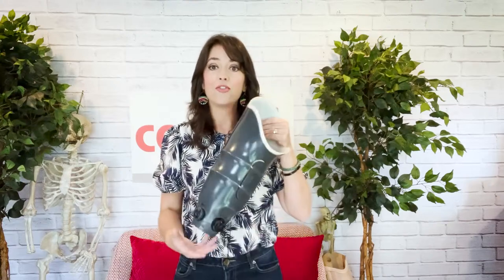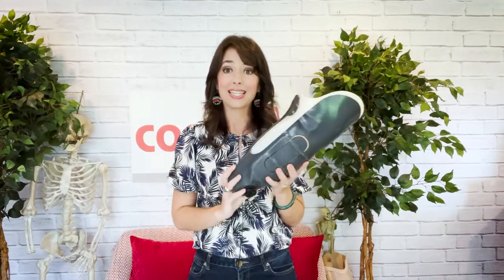Now as with everything else in the world of prosthetics, there are many different ways to create adjustability. So allow me to introduce the RevoFit adjustable system by Click Medical. With RevoFit you have three different ways that your prosthetist can accommodate your socket to allow for the changes in your limb throughout the day.